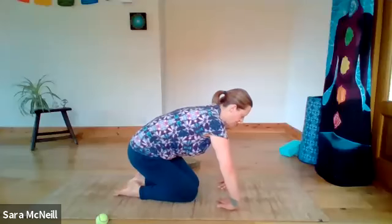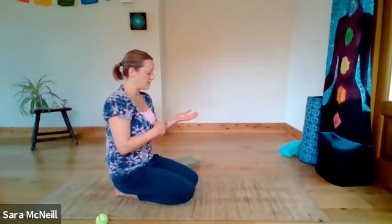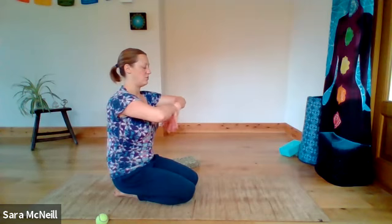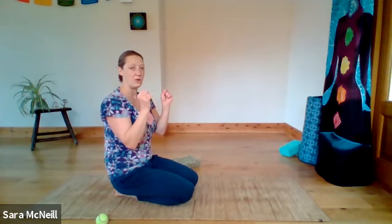Taking the weight off your hands as you release and just feeling that wonderful sensation of energy coming into the fingers. Shaking out if it feels good, rolling the wrists if it feels good. At the end of this, we want to feel a sense of release and relief, not a sense of discomfort or pain. So maybe the first few times you do this, just go gently.